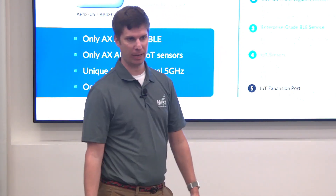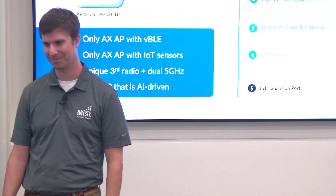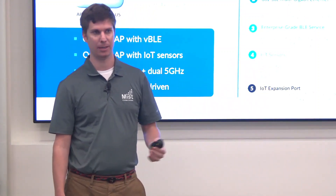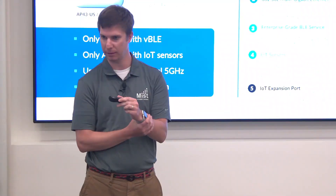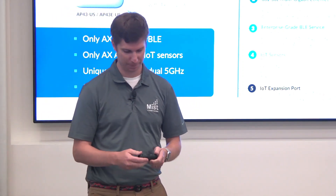We continue with the IoT port, just like on the AP41, which has digital and analog connectors. One use case that we have in production is a hospital using the IoT port to lock and unlock doors based on location of patients. The patient wears a wristband with BLE or it's sewn into their gown, and as they walk near an exterior door, the door locks — but if they're walking with a staff member, the door remains unlocked.